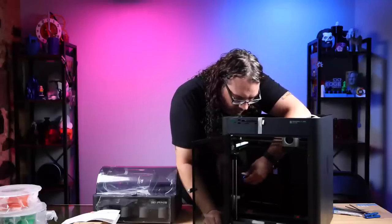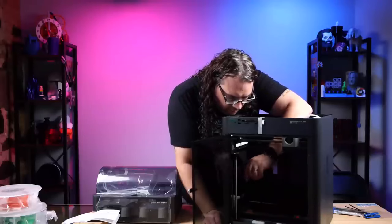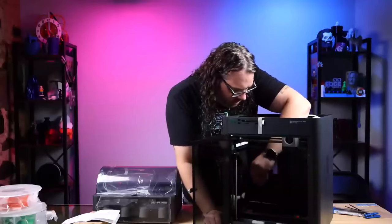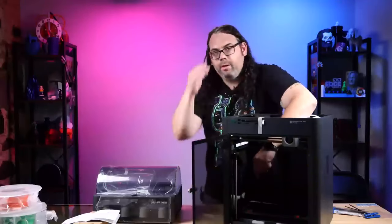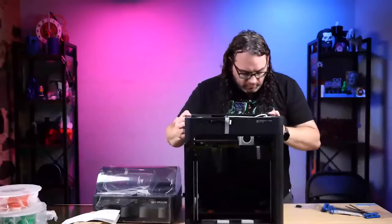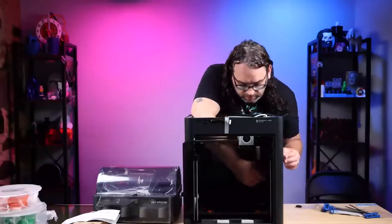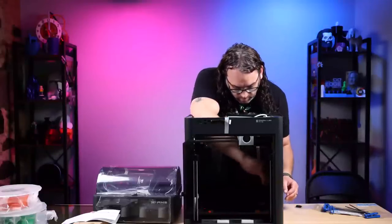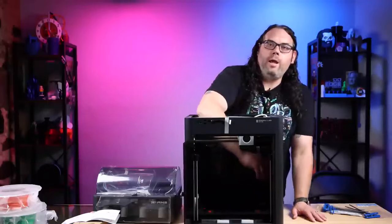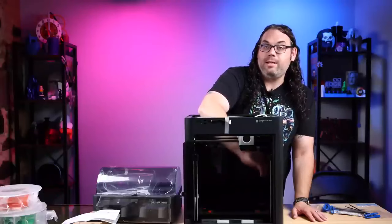I love using these T-handles but sometimes I should just grab my bit drivers because it would make it a little easier. Almost three of the four screws done and we're 14 minutes in - and that's with me talking, so it's not that bad. This one I can't see where it is.